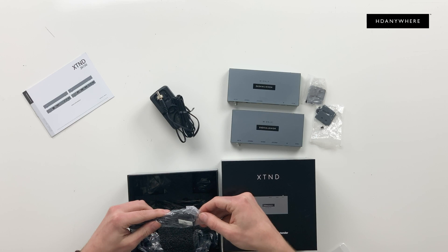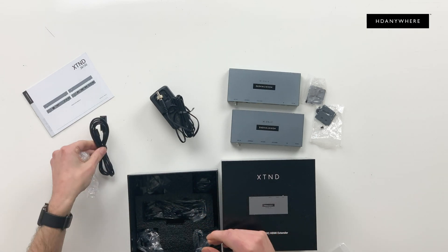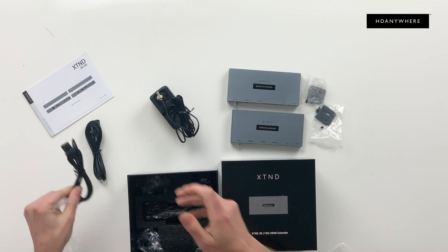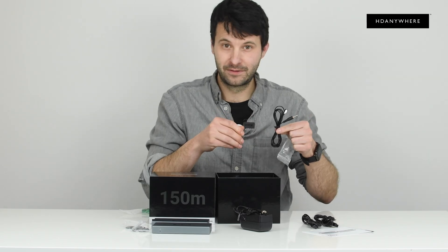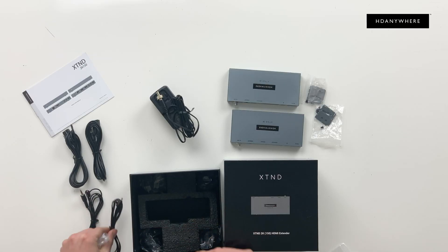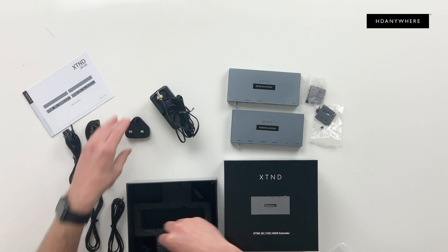You've got your infrared cables. This is your receiver cable — you'll have two of these. Then you've got your transmitter cable — again, two of them. Then you'll have your regional plug sockets.